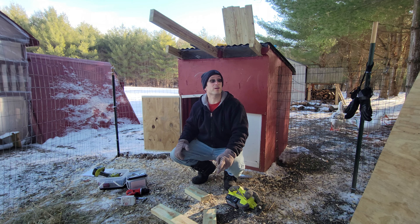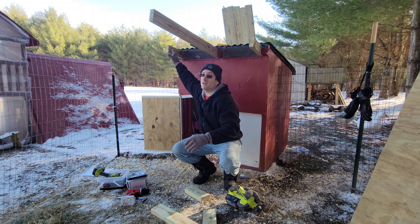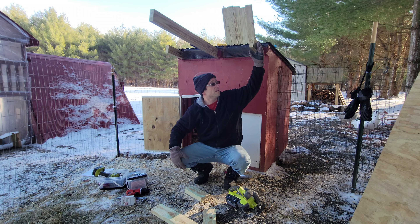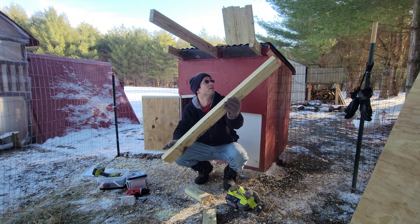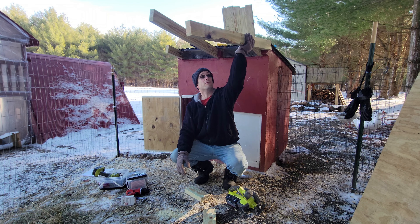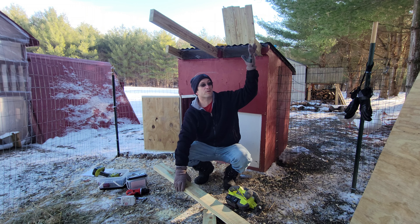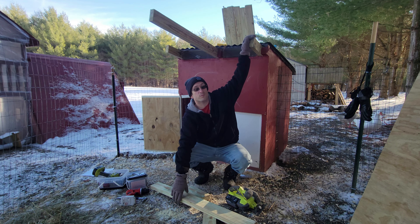All right, so right now we got the braces here and here, and then this one you can just go all the way through. The reason why I braced this and I'm gonna get this 2x4 next to it is because I really want this 2x4 in this location. I did not want to bring it in a little bit because then that'll mess up the roof.